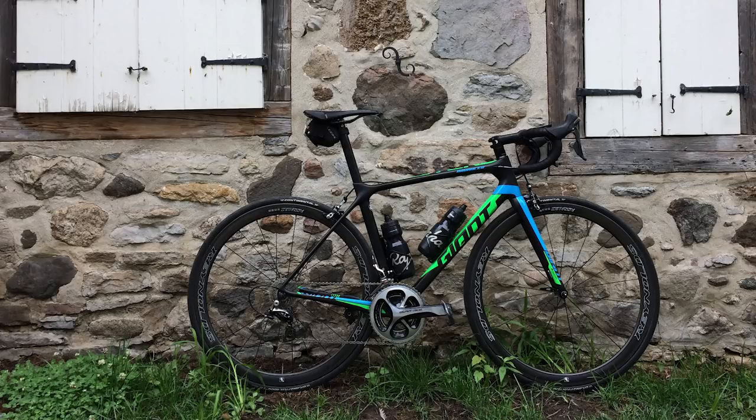Next up, from Philippe Carboneau, a Giant over in Canada. The colors on that work really well, and importantly look at the backdrop — that looks like a nice place to go riding, one of those roads with abandoned houses and no one else around.